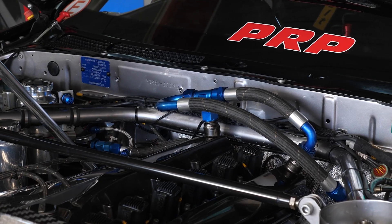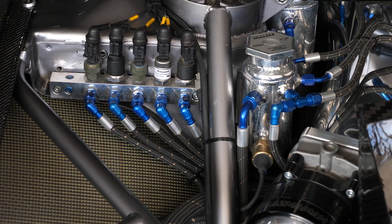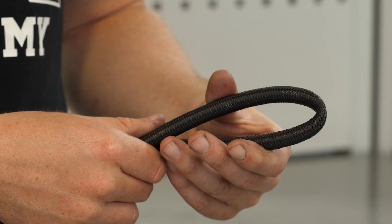Comparing PTFE versus rubber overbraid hose by weight: PTFE is lighter, and it's smaller in diameter — the line is very thin compared to a rubber hose with a thicker wall, so it's more compact. The downside with PTFE is you just can't bend it as tight without it kinking.